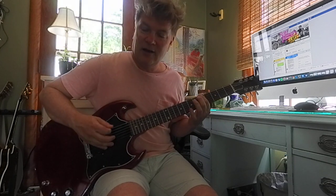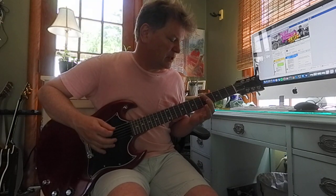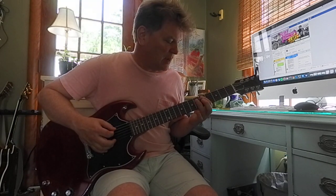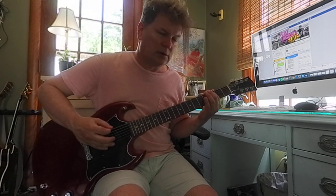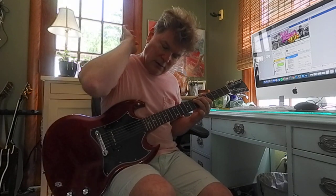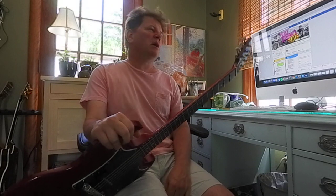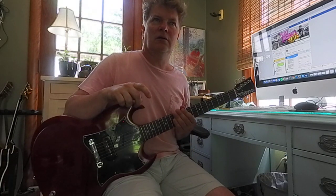We went like this — that's zero on the big string, three, five, six, seven, then we jump strings to the five and seven. So that last five and seven we're on the A string. Then we hit a low E just to confirm yes, we're in the key of E. Then you can relax for a second — and then we can go backwards.